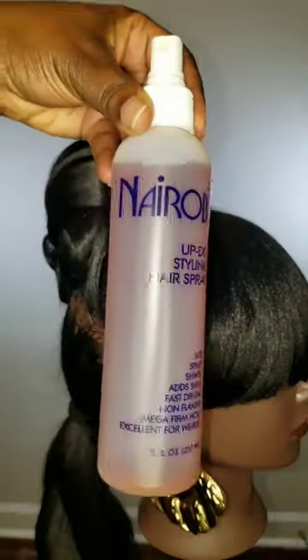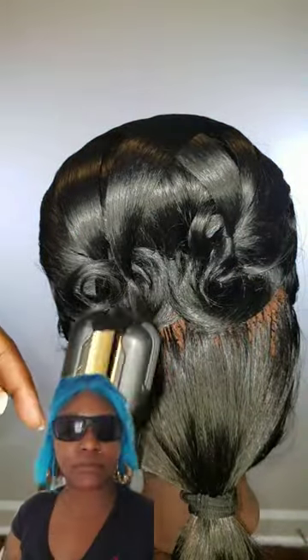After you're done pinning down all the pieces, you're going to take the Nairobi Sentin Spray, spray it, smooth it, and you're done. Enjoy!